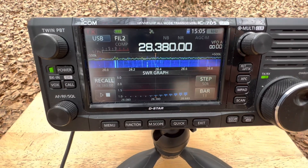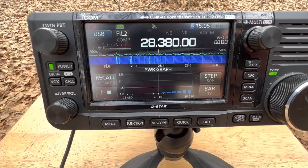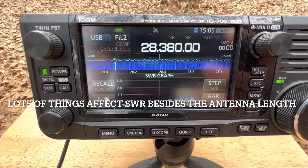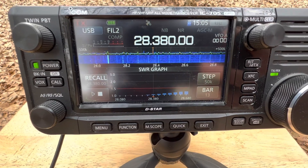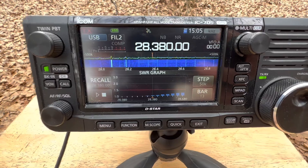It's smart to not just go by what the calculator says, but to have a little extra length on each side. Of course, the SWR is also affected by how high off the ground this thing is and the type of soil and everything, but this is how I'm going to operate tonight. So let's tune around on 10 meters and see if I can make a contact.